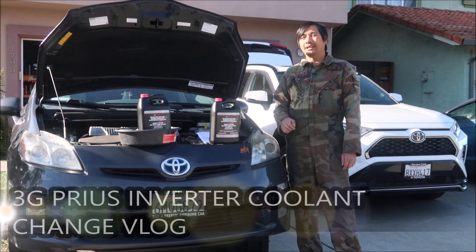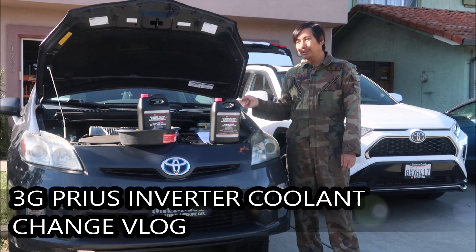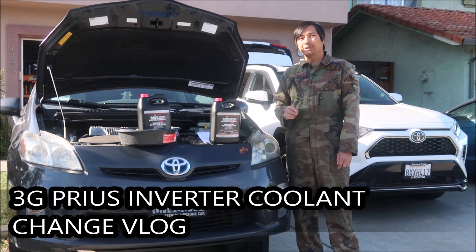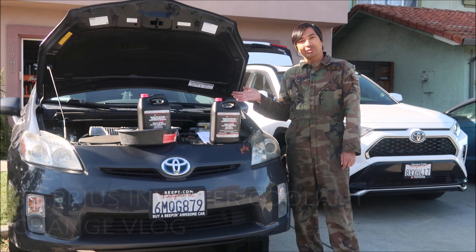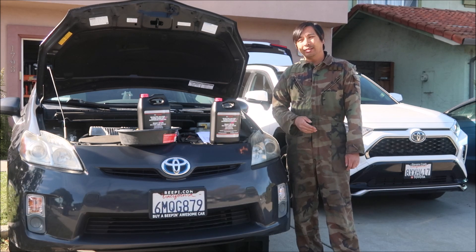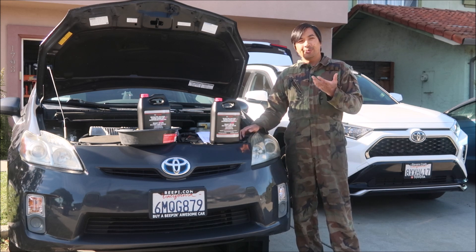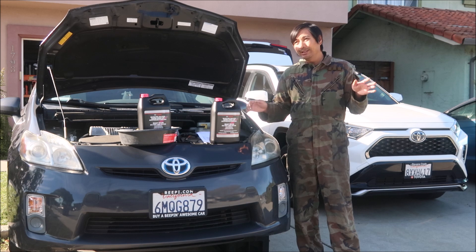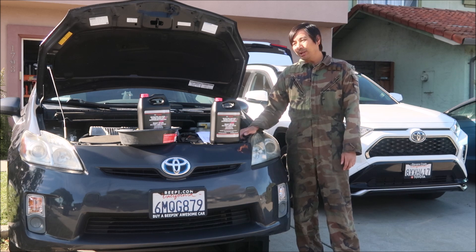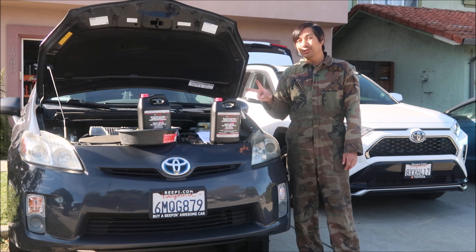Hey, HadesMega here. This is going to be my inverter coolant change vlog for this 2010 Toyota Prius — my mom's third-gen Prius. In the warranty booklet it has the service intervals for everything, and at 100,000 miles you've got to change the inverter and the engine coolant.